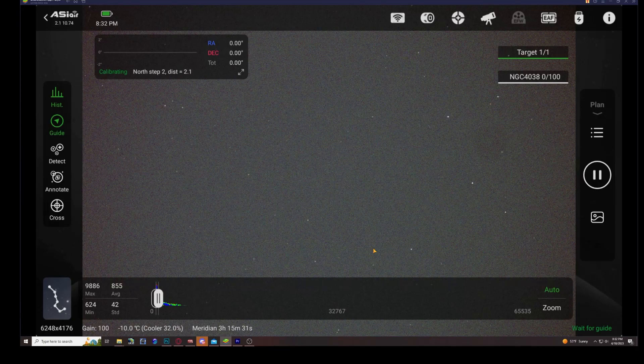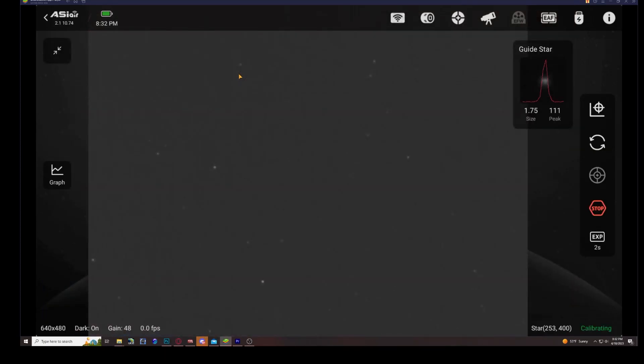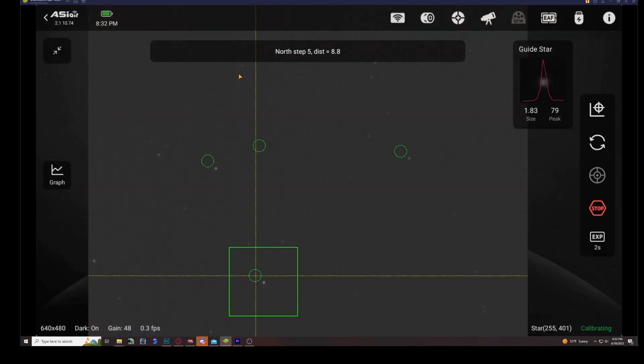Now that our plate solving is complete and it has found the Antennae Galaxy in our camera, the next step is calibrating the guiding. What happens is it lets the mount drift and gets a calibration of how much backlash or shifting it needs to do once guiding begins. This process usually takes about five minutes, and after calibration it immediately begins guiding and we are on our way to our first image.